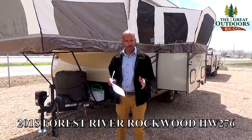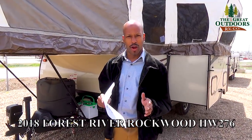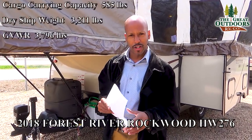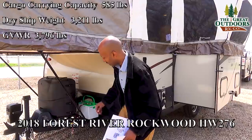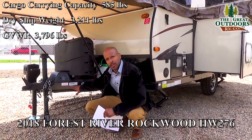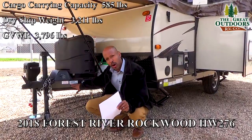Alright folks, the first thing that we are going to look at is the weights. A lot of people, you got to know the weight you are going to have for your truck weight, your GVWR which is the gross vehicle weight. Now this has a dry weight of 3,211 pounds — that's with no cargo in it.